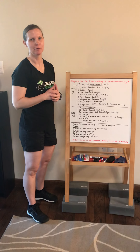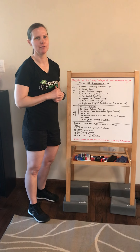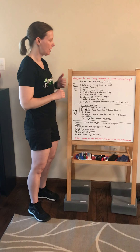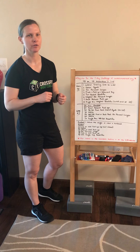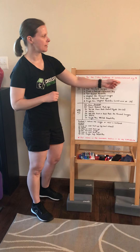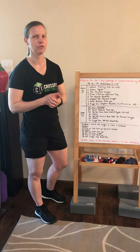Hey guys, welcome to WOD number three of the United in Movement challenge. Remember, this is a seven-day challenge and there's still time to register. You can go to unitedinmovement.org to sign up for it. It's free.